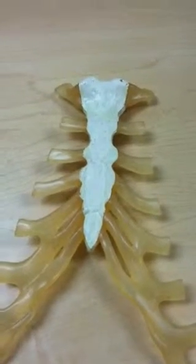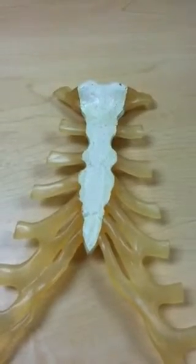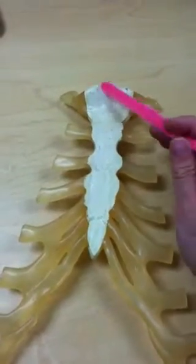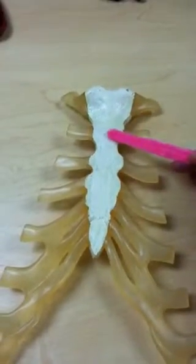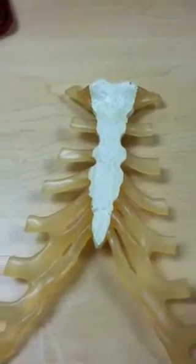This is a model of the sternum, which is comprised of three bones, typically fused by the age of 25. We have the manubrium, the body, and the xiphoid process of the sternum.